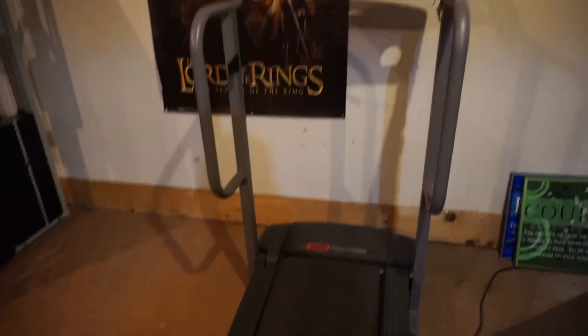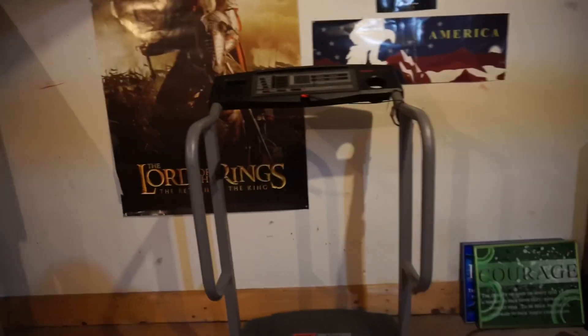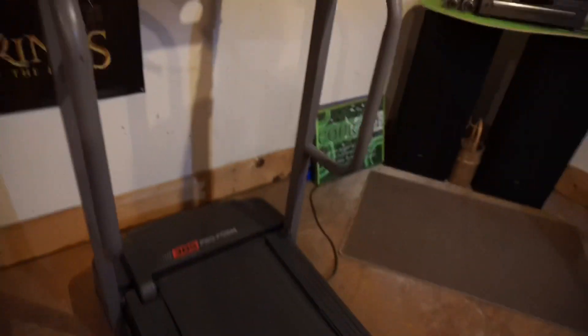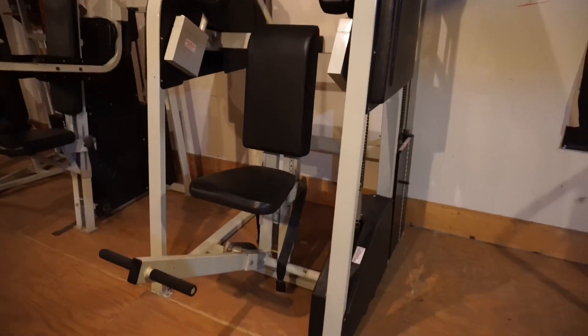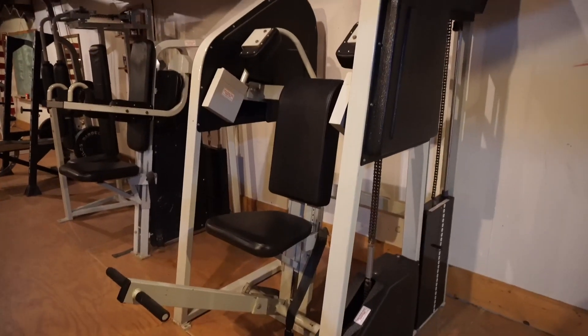I got a treadmill here — I actually never really did cardio. I use the handles for dips, I just grab right here and do chest dips. I would actually never run on that. And the next thing is this awesome giant piece of equipment — you guys have any idea what this is?